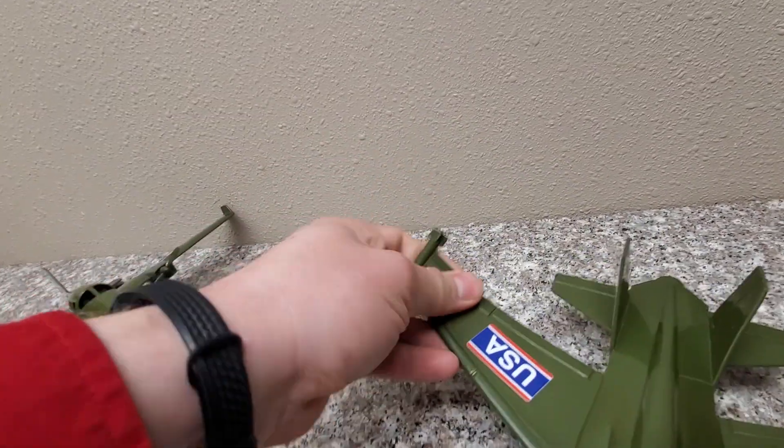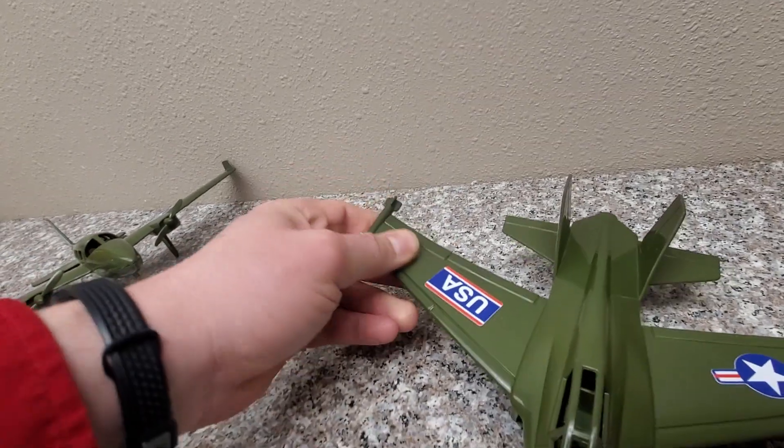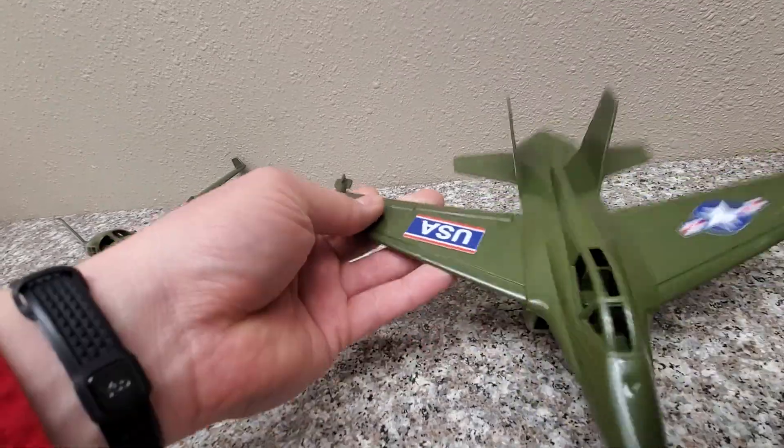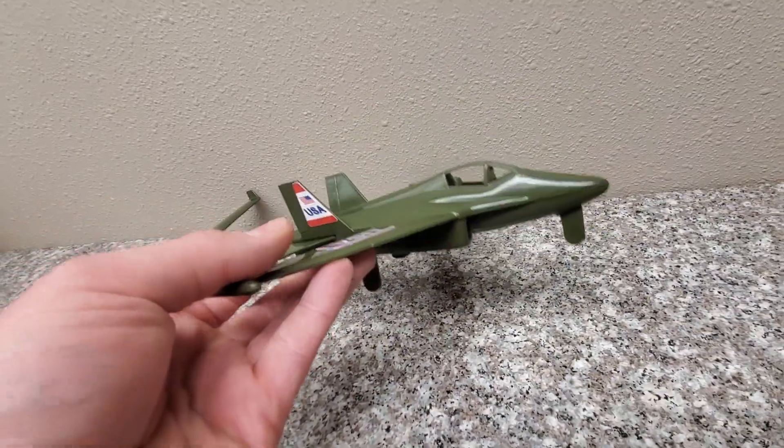What I like about the plastic they use for the Timmy toys is, some military toys, if you bend them, it leaves like a white stress mark — just bad plastic. They build these out of really good plastic. They're made in the USA.